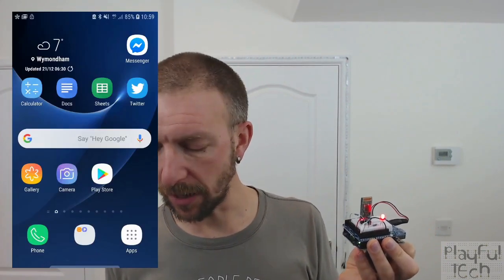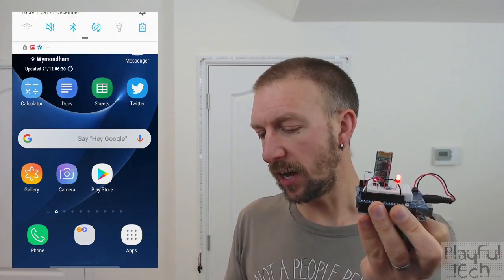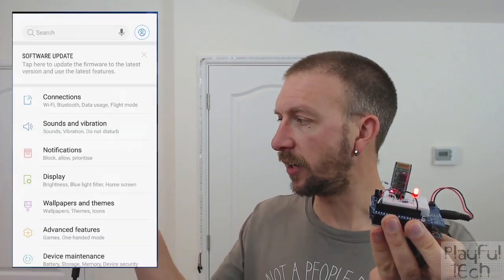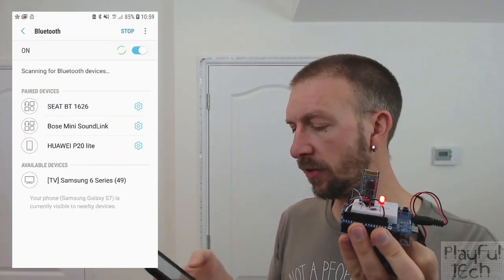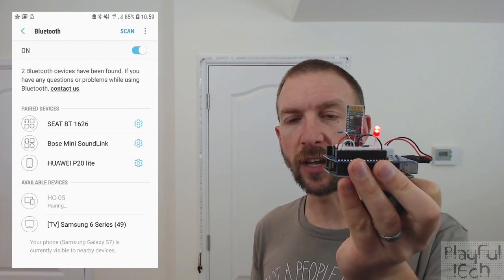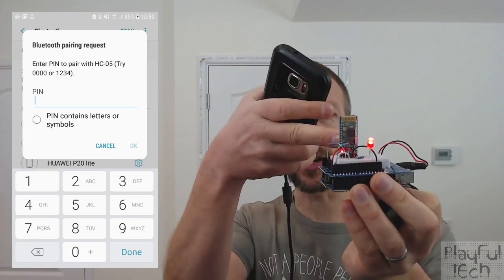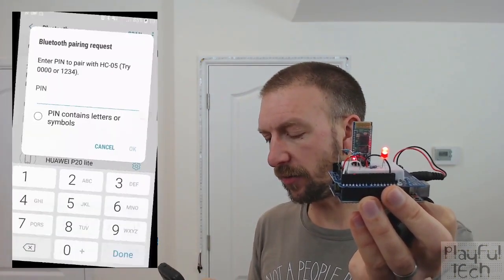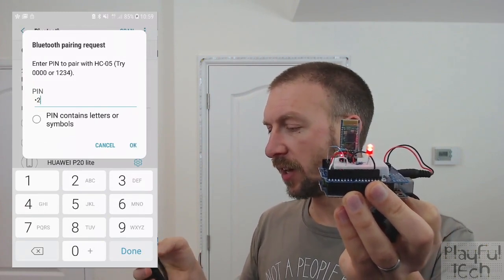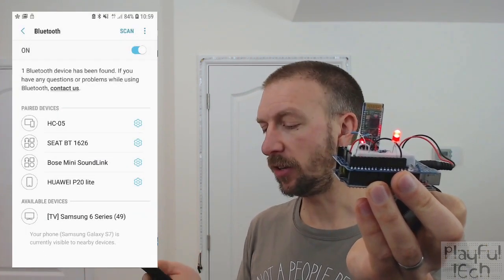I'm going to turn my mobile on and share my screen with you. I've got my HC-05 connected, so I'm going to go to my connections page on my phone, go to Bluetooth, and you'll see at the bottom there I've got available devices - HC-05. If I hold that up close you can see it's currently got a fast blinking LED on the HC-05 module itself, which shows the state of the device. The default pairing code is 1234 and I'm now paired with the device.